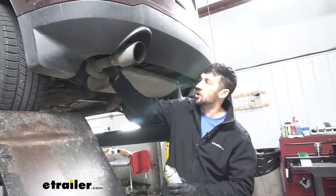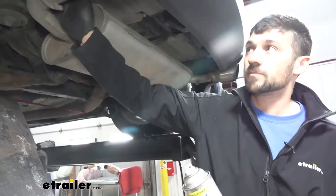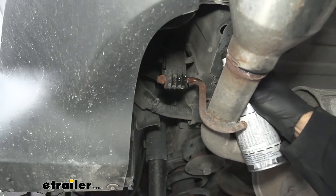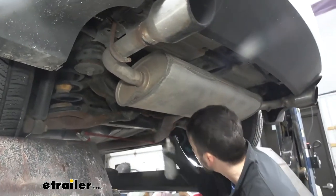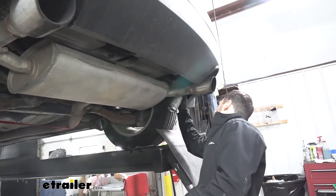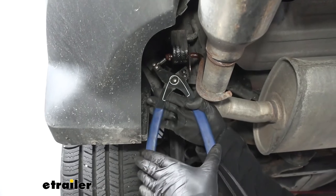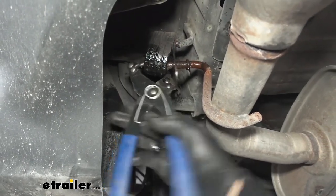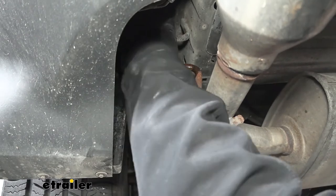Now we can go ahead and break free our exhaust hangers from the rubber isolators. To do this, we'll take a spray lubricant and spray down the metal hanger that attaches our exhaust pipe to the rubber isolator — spray down each one nice and good. There's going to be one on each side and one at the rear. Then we'll take an exhaust hanger removal tool or a pry bar and pop out each one of these hangers. We'll repeat this process on all three hangers.